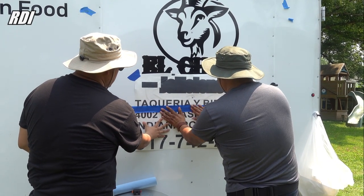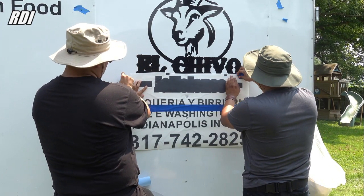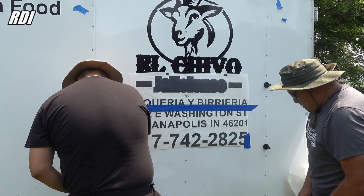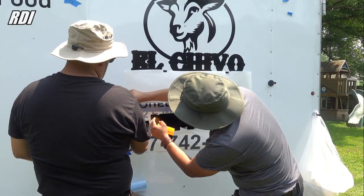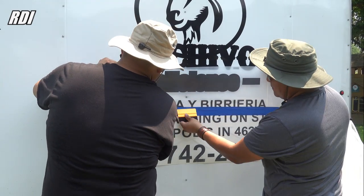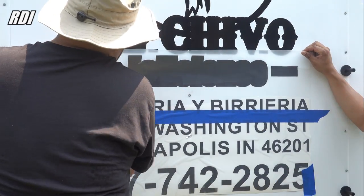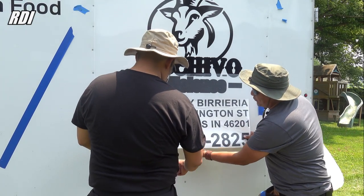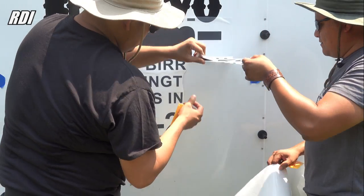We're going to place it here in the center — pretty much the same way we did the top part. We're going to do the top first and then move our tapes down. Again, use the cutting knife to make it a lot easier. We're going to cut it into about three pieces because there's a rivet here that we cannot avoid.